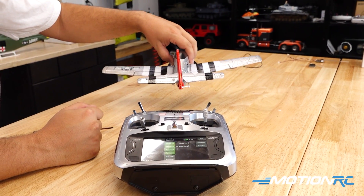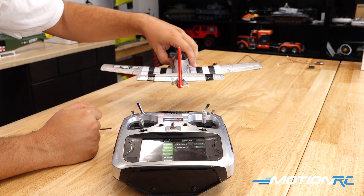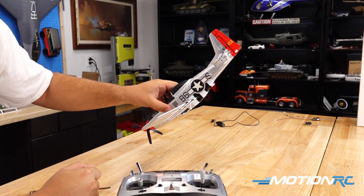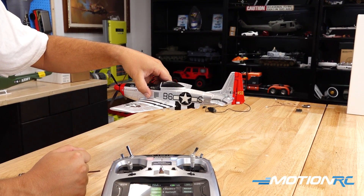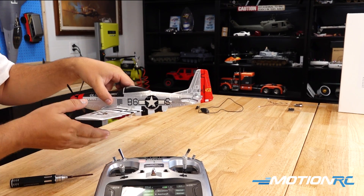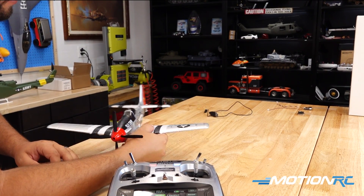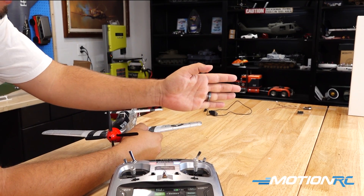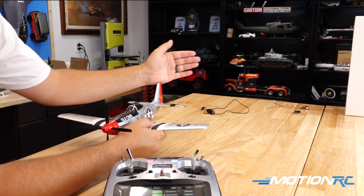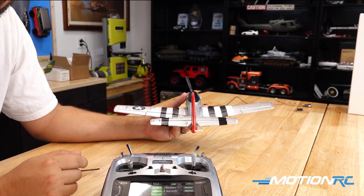Let's verify the gyro corrections are the right way. If we bank the model to the left we should see the right aileron go up, bringing the model back to center — which is correct. If we dive the model we should see the elevator give up, and as it comes back to neutral it returns to center. If we climb it should give a bunch of down. The rudder makes small inputs but it is working — if you move the rudder right the correction should counter into the turn.